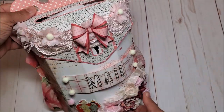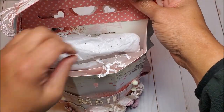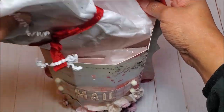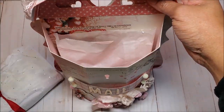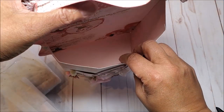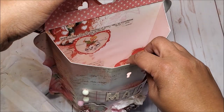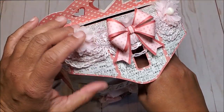As you can see, this is a very sizable mailbox and she's got it stuffed with fun goodies. I want to show you the inside too — that paper looks just as beautiful on the inside as it does on the outside. I'm going to set this aside now.